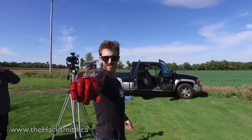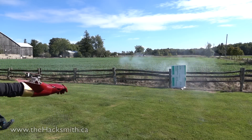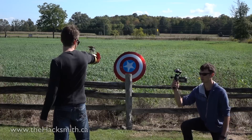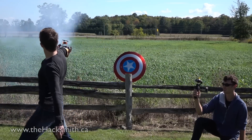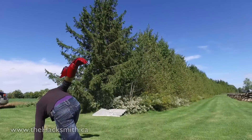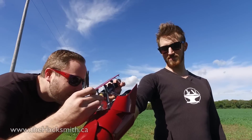We're going to test the Iron Man rocket launcher for the first time, and he gets to do it. I'm a little bit worried about that. That's red hot! So, what should I do if that happens again? Stand there and pray.